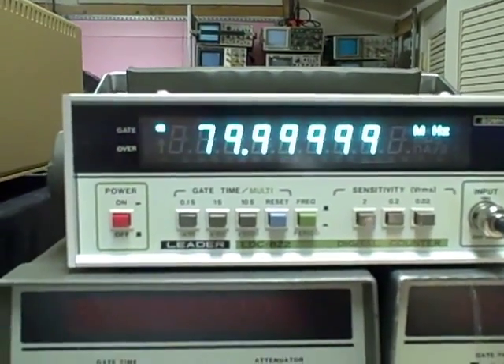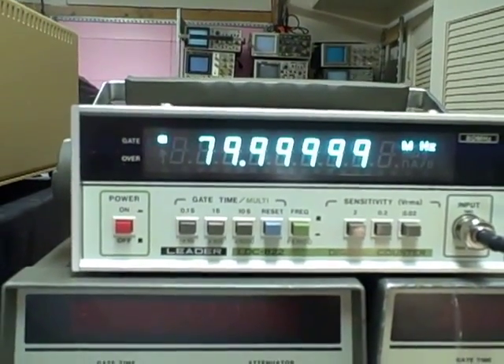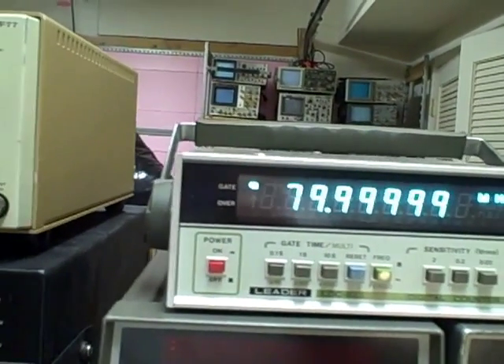79 point and then the rest of the nines, and then plus maybe a digit — it may ring up to 80, but we're bouncing back and forth, which is excellent. It's rated at 80 megahertz, which is what we're at right now.